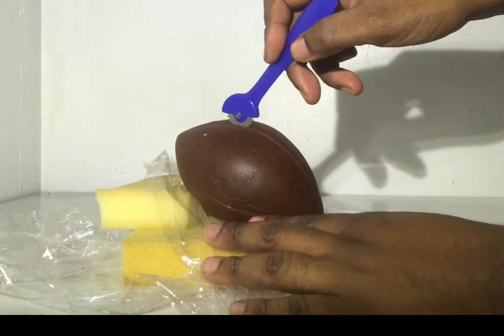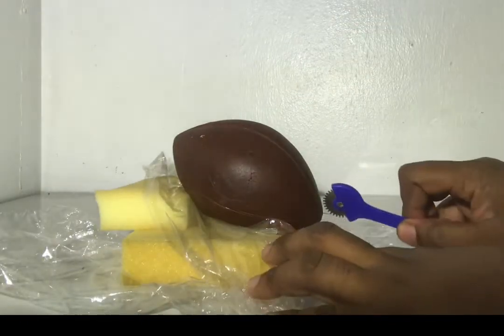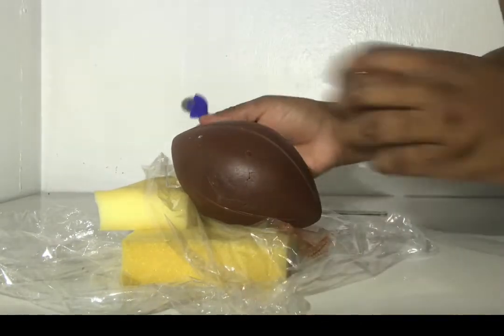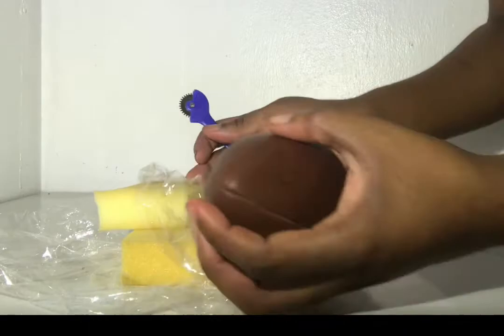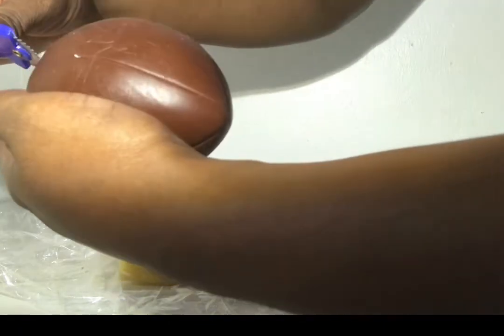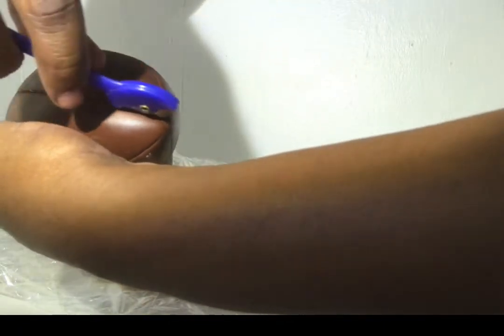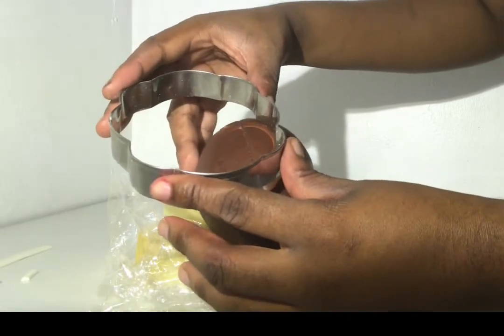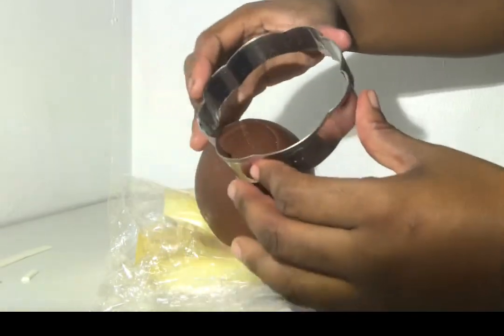When working on your toppers, you want to add as much detail as possible. As simple as a ball is, adding a little bit of threading and all the little details — not missing anything, even down to the texture of the ball — will actually improve the quality and the finish of your topper. Try to pay attention to details, look at the photos, and see how best you can recreate the image in your reference picture.